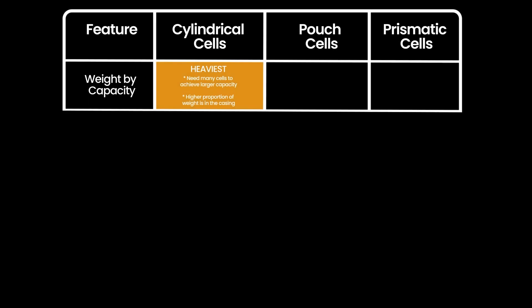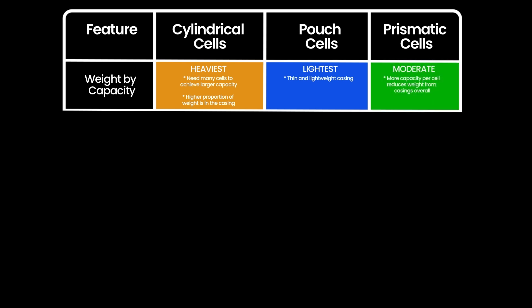Looking at weight by capacity, cylindrical cells are the heaviest. Because they're small, you need many more of them to make up a larger capacity battery, and therefore a lot of weight exists just in each individual case. By contrast, pouch cells are the lightest, with that thin and lightweight casing. Prismatic cells are in the middle — they have heavier cases, but because they offer more capacity in a single cell, less of the overall weight is due to the case.